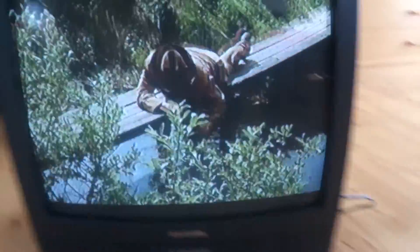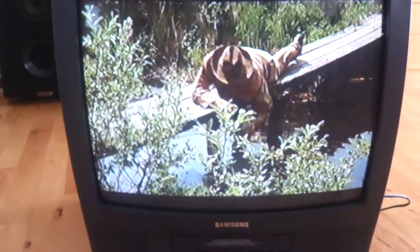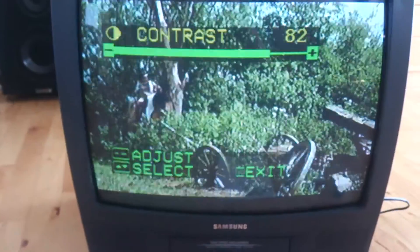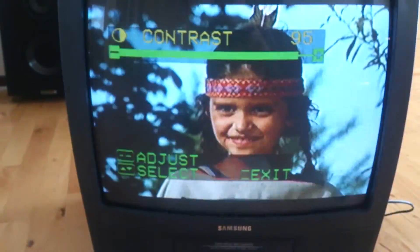As you can see, it's working, and the colors are active, very sharp. The picture quality is okay.